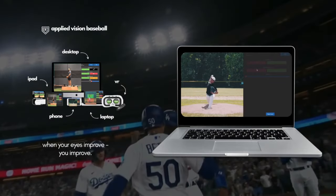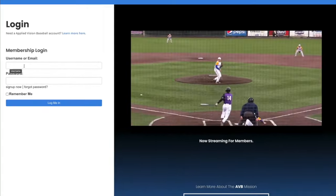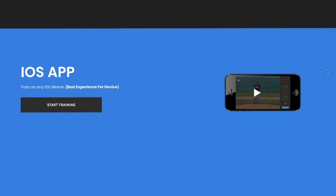First off, the Applied Vision Baseball app can be used on pretty much any device: iOS, iPad, desktop, laptop, Apple, screen share, TV, HDMI, as well as our VR headset and iOS native app. When you log into the web-based app, you will see that you have access to other bonuses that come for free with your vision training membership.